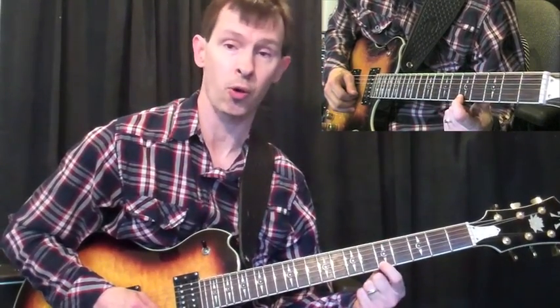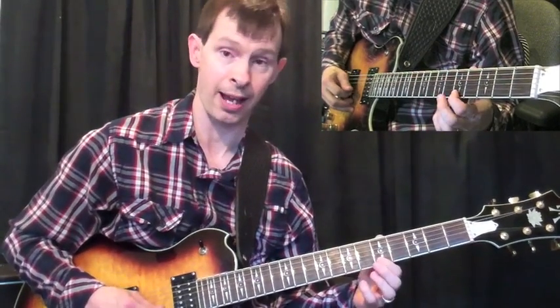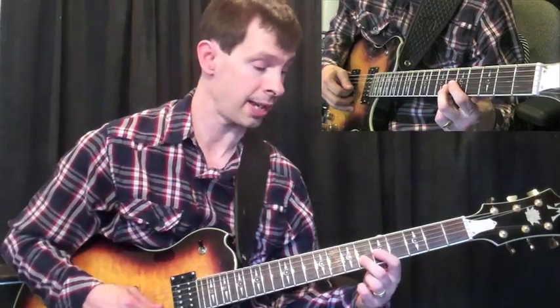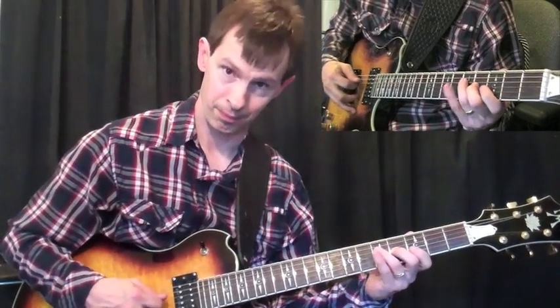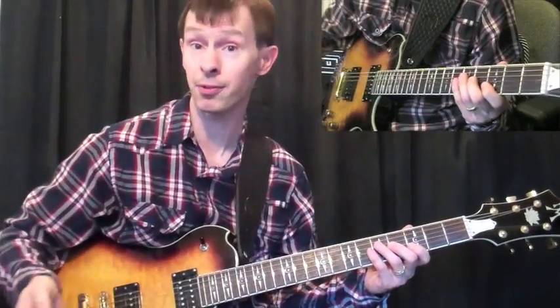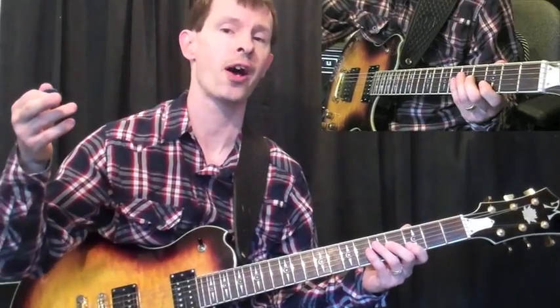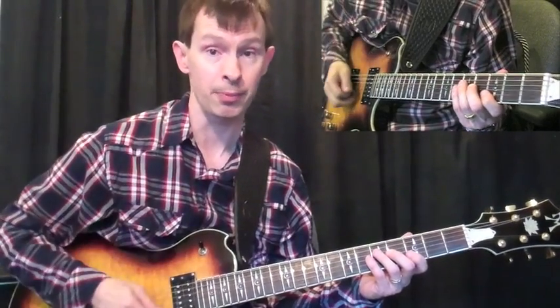Then an F triad — I'm coming down a whole step lower. Fret 5 on the 1st string, 6 on the 2nd string, 5 on the 3rd string, then G again. So I'm making use of the C, the F, and the G all over a D minor 7 chord. Food for thought — you can start thinking about those chord shapes as you're playing over a D minor 7.